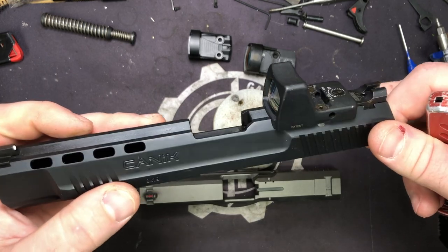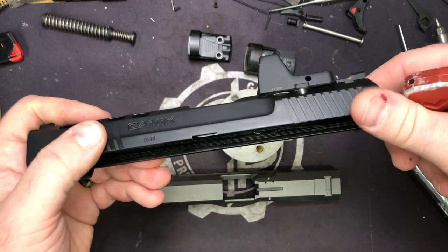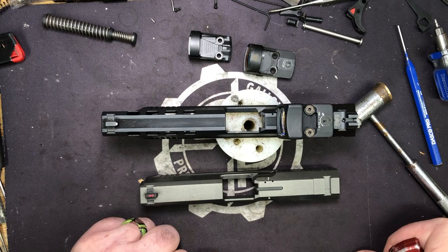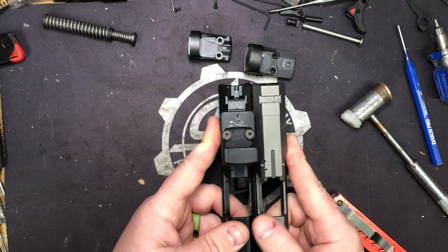Someone brought up, 'I don't think that'll seal' — electrical tape, my friends. So you send yours in, we do this, and there will be a gasket on the bottom of the optic to protect the battery if it's open on the bottom. So the biggest question is, can we do this to the Elite? Yes, we can.